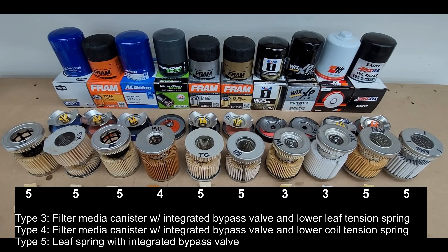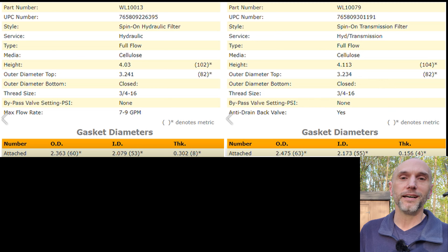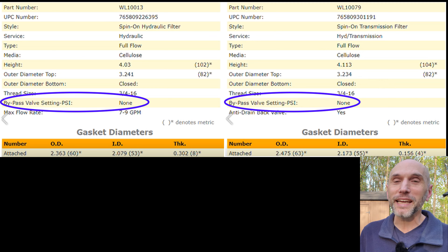I'll throw in a couple other pictures here - some type four, type five - and I'll link that video in the description so you can see a bunch of them lined up side by side. Back to Whip City Wrencher, type three and type four side by side so you can see those differences as well. I've seen videos on YouTube that call that coil spring a bypass relief, and it's just the tension spring - it's not bypass relief. Even in the case of the hydraulic filter, when you look up those specs, the Wix specs will actually say bypass relief: none. So the Wix specs support the statement that that spring is tension only and not bypass relief.